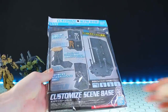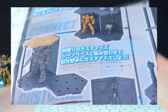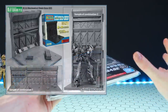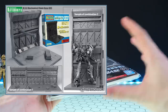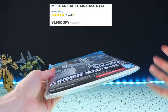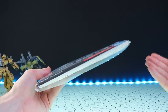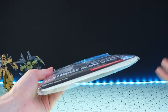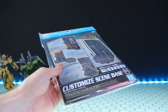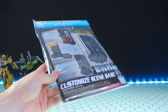First off is customized scene base 01, a hangar type base. I wish I got a few of these to see what they look like connected together. This is somewhat like a budget variant of the Kotobukiya scene base, one of the most popular build-your-own hangar kits, which is a bit pricier and not always fully in stock. This right here is a fraction of the cost at around 600 yen retail.